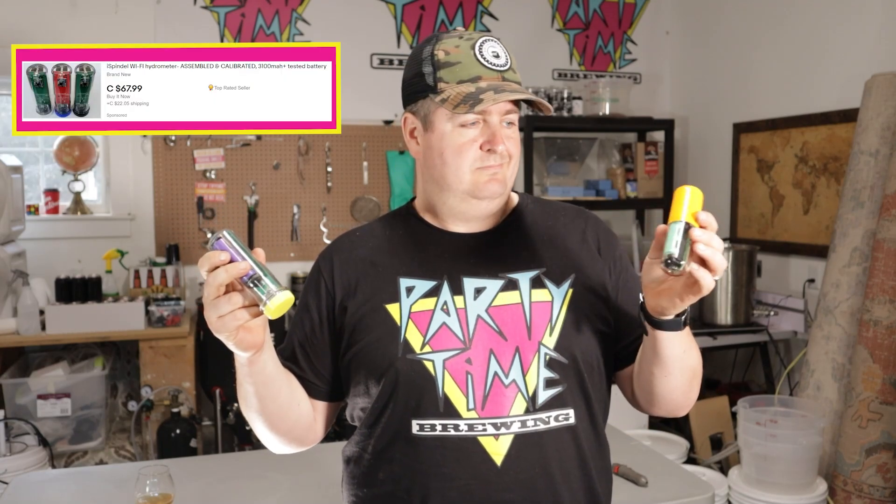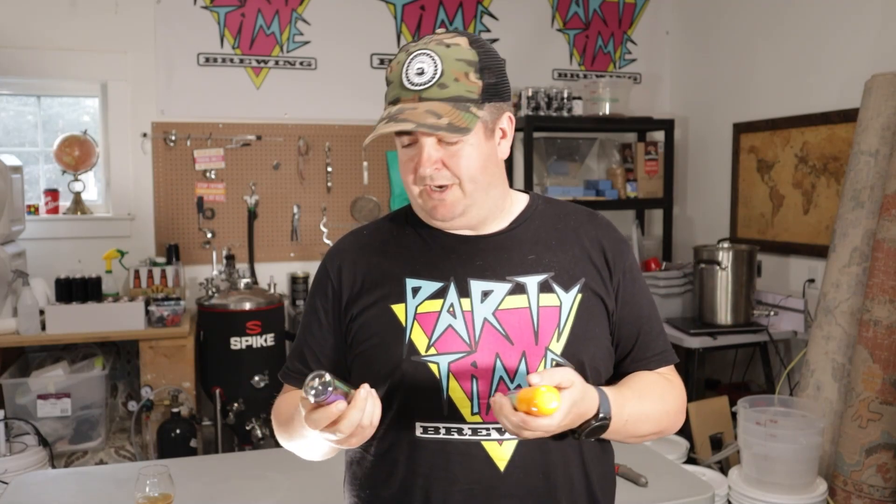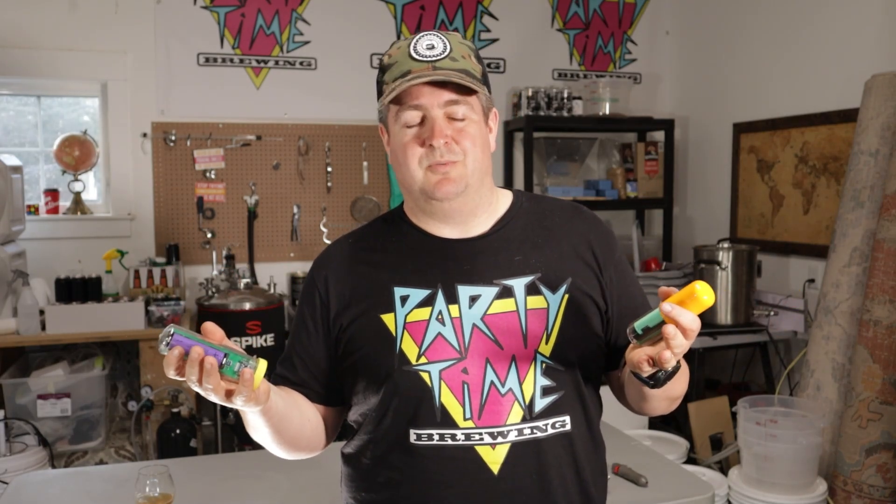A normal floating hydrometer costs about $8.99, where one of these bad boys runs you anywhere in the $100 range. This one right now is on sale for $79.99 at Brewer HQ, and these ones can be got on eBay for somewhere in the range of $70 to $80 assembled — a little cheaper if you want to try assembling it yourself, but I don't know how to solder so I just went with the assembled one.